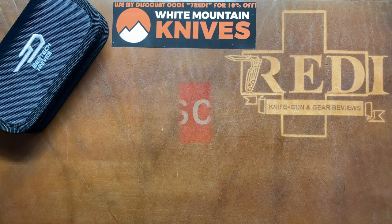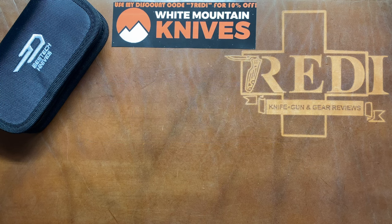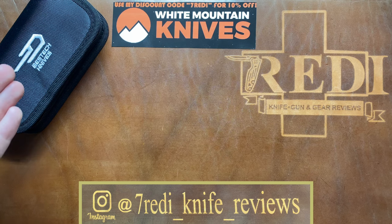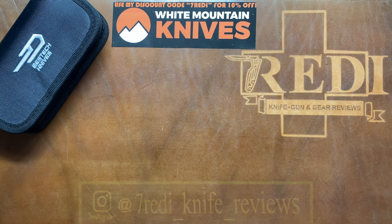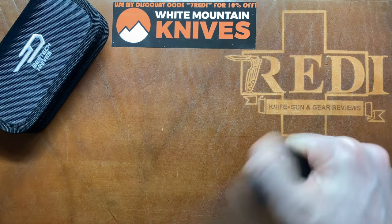This is Zeddy from Switzerland with another knife review, and today we have something on the channel we haven't had before — we're going to take a look at a prototype. This is not a knife available at the moment, but one that will be available soon, about in May of 2022. I was lucky enough to handle the prototype version of this knife, and it is going to be OEM'd by Bestech Knives.